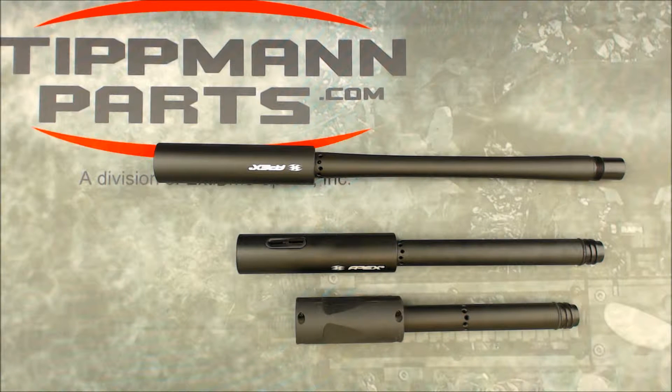We're just taking a quick look at the differences between the Apex barrels. The Apex Empire came out with the Apex 2's now, and I have a lot of questions about what the differences are.